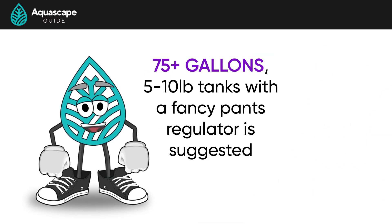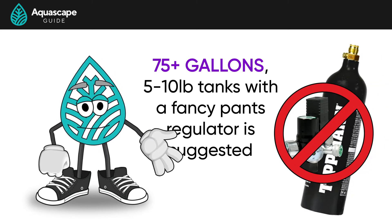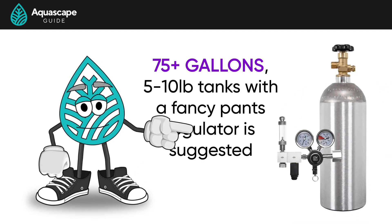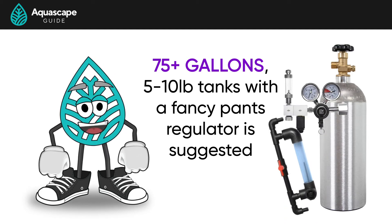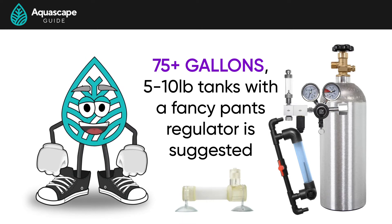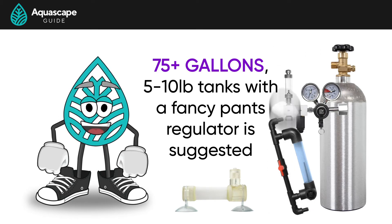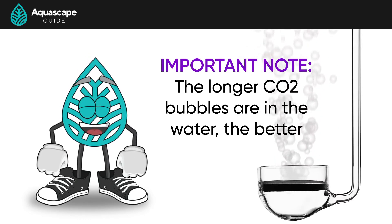If you have a larger tank, like 75 gallons or more, a paintball tank setup is not going to be able to handle the injection rates needed to get to that sweet spot of 30 parts per million, and you'll just be burning through these little paintball tanks weekly. You'll want to go with larger 5 to 10 pound tanks and a fancy pants regulator, and most likely an inline reactor. Inline reactors are better at dissolving larger amounts of CO2 into your water column, as ceramic diffusers have a limit on how much CO2 can actually be pushed through them. Too much CO2 through a ceramic diffuser will result in really big bubbles that just float up to the top and right out of the tank immediately. We want to make sure that bubbles stay underwater so they diffuse into the water column, and not just jump out of the tank.